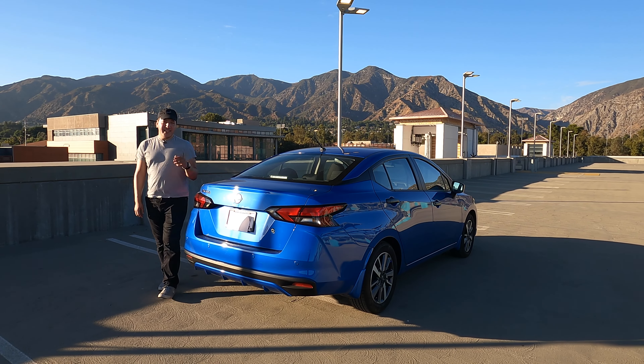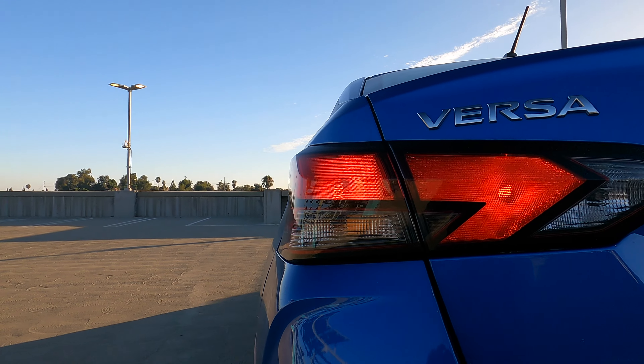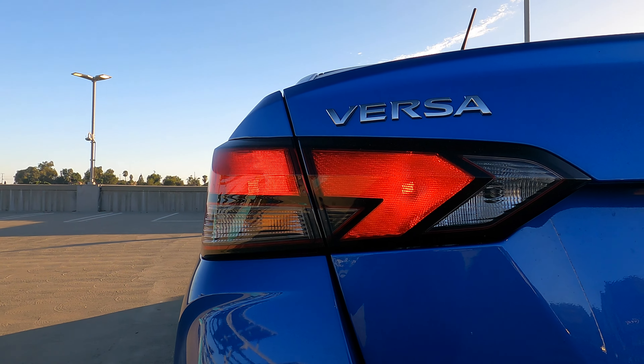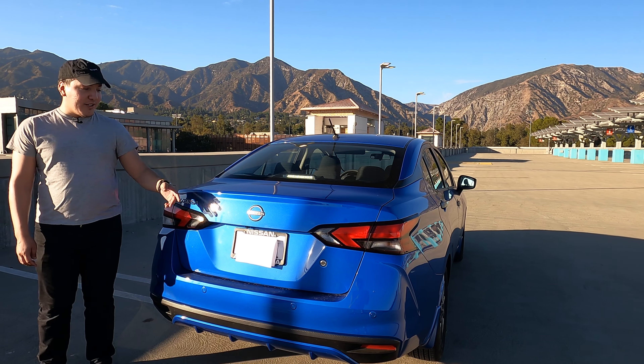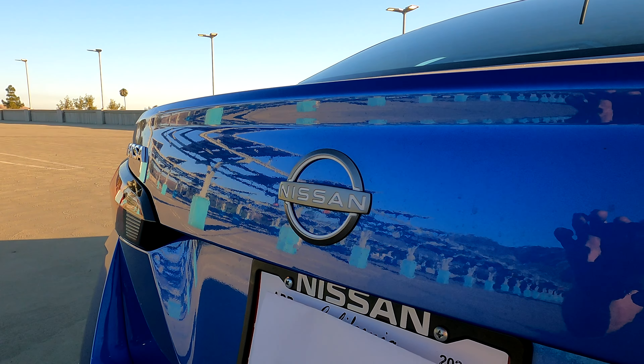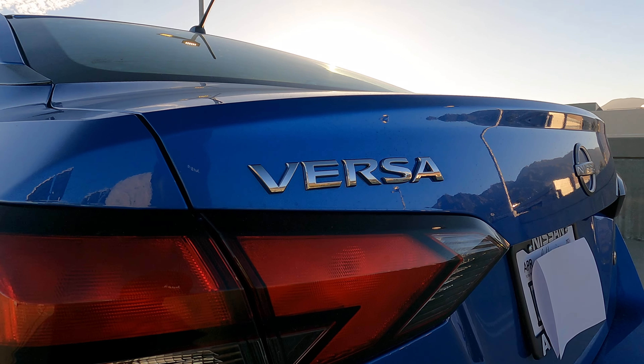On the back side, we also have the taillights that have no LEDs, just simple bulbs — again trying to just cut costs. If the bulb goes out, just go in there and swap it out really easily. We also have the Nissan logo on the center with just white trim to it, and 'Versa' on the left side so you know what you're driving.